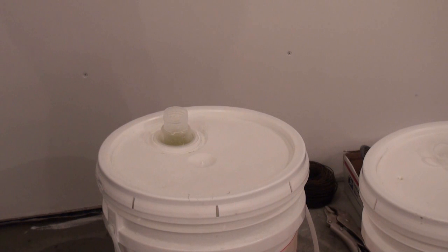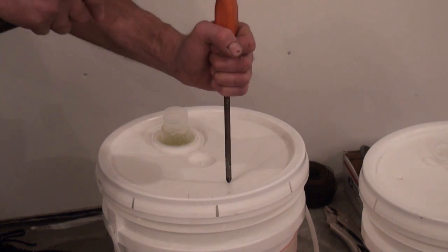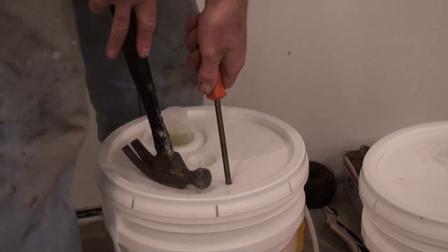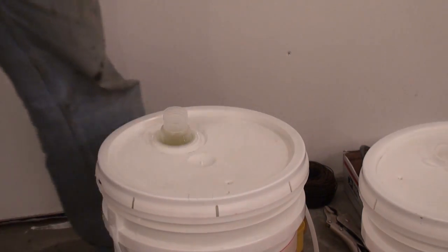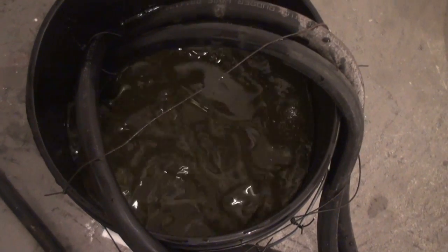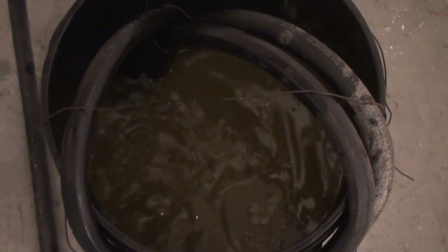Somehow guys, I find this stuff strangely entertaining. I'm going to knock a hole in my new pail. I'm sure most of you guys know why I'm putting that hole there. It looks like that was the majority of the air, but there's still going to be lots coming, I'm sure.